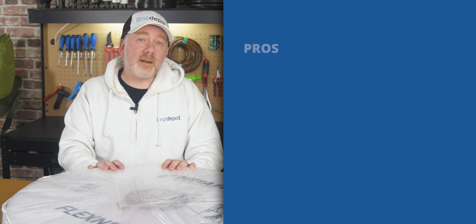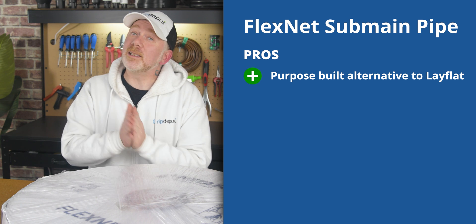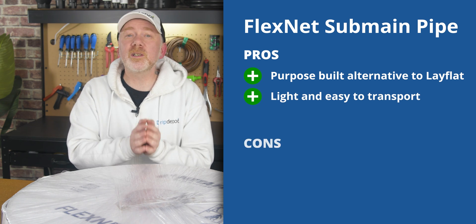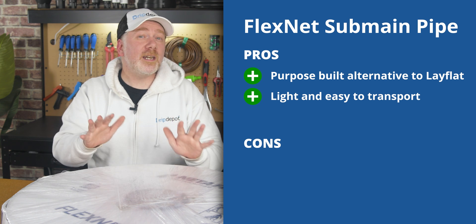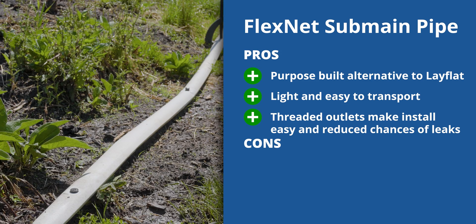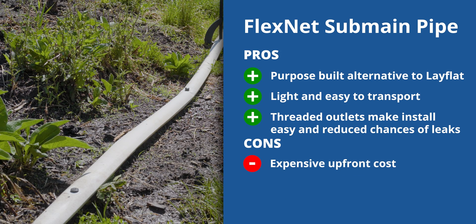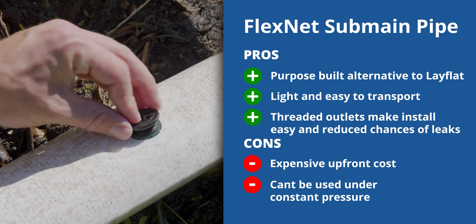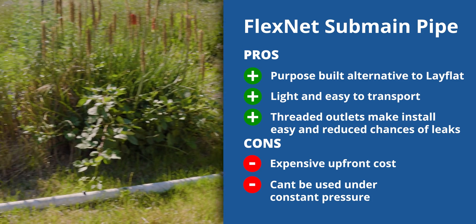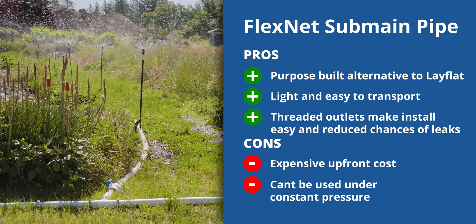To summarize, FlexNet is a great alternative to lay flat, used as a manifold for drip tape and poly tubing runs in a higher-flow drip irrigation system. Though the initial material costs are higher than lay flat, the labor costs for using it are significantly lower. The cons are that the predetermined outlet spacing means you really have to account for your row spacing, and it also cannot be used under constant pressure.